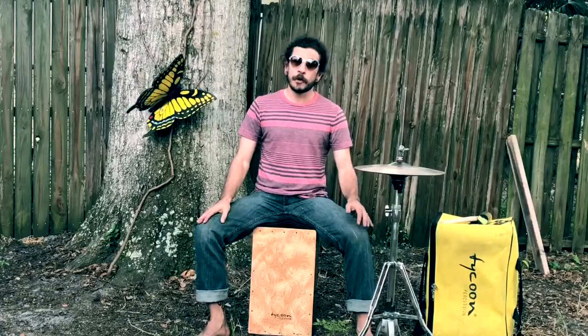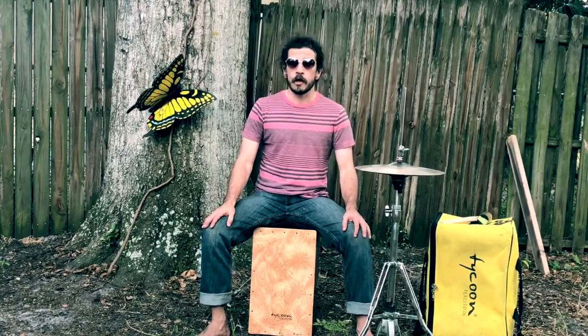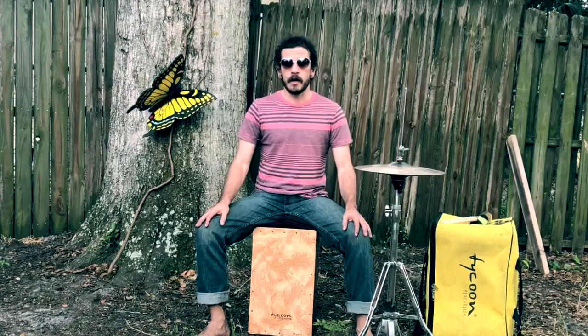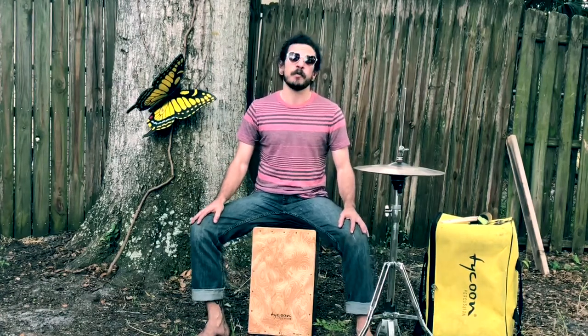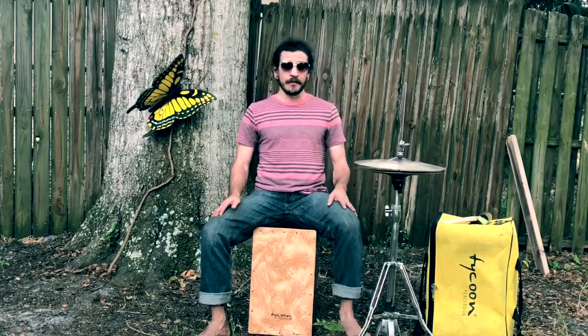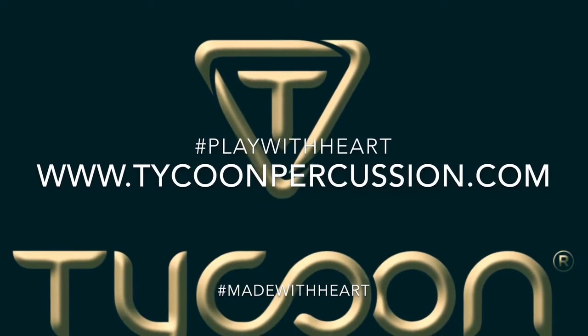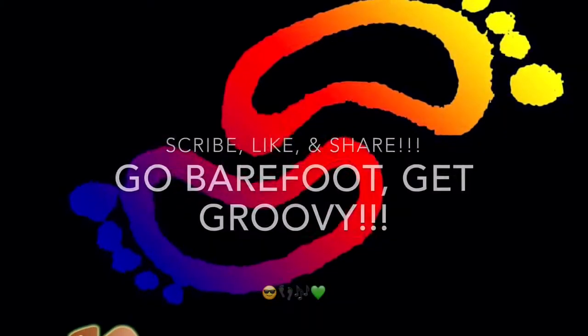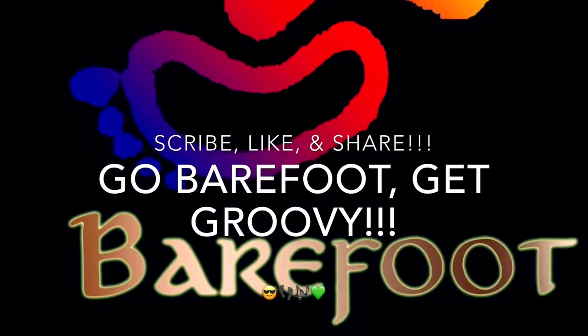Those are the two patterns you saw in 'Eight Grooves Everyone Should Know,' which was mostly conga variations based around the two different cajon patterns — kintiyo and rumba flamenco. Thanks for hanging out. I'm Sammy Barefoot Groove. Go barefoot, get groovy. I'll see you next time!